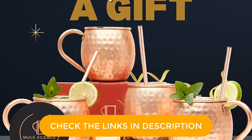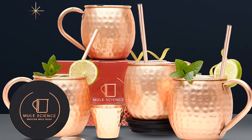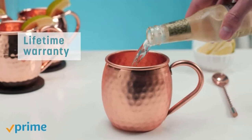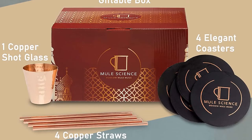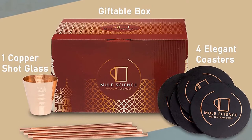Hand wash the mugs to protect the finish. In general, copper cups like these will begin to tarnish over time. That said, it's easy to buff them up at home with a little bit of metal polish. 93% of 5,700-plus Amazon reviewers rated this product four stars or above.